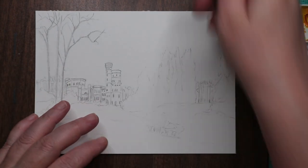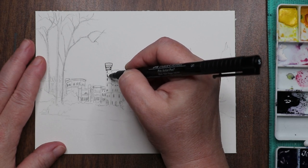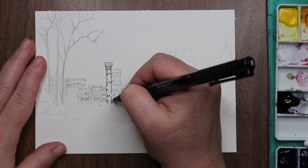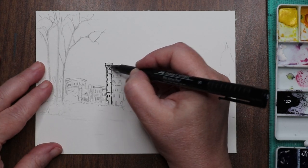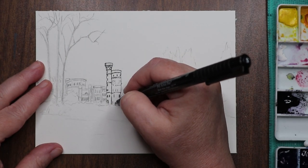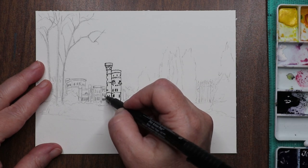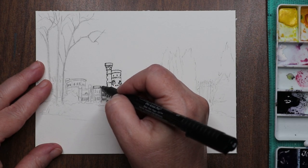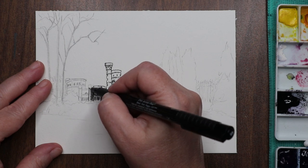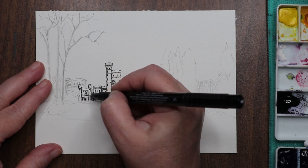Hello everyone, welcome to the channel — I'm Stacy, and today we're doing a whimsical little castle scene. I'm working on Grumbacher 140-pound cold press watercolor paper, which has become a non-favorite — it's not bad, just not preferred for me. I cut up the remaining sheets into small five-by-seven pieces to practice on, and here I am inking in my drawing. I decided to do an ink and wash with a little bit of salt in the background, making it a snowy scene. I'm time-lapsing this part because the inking could be monotonous to watch.